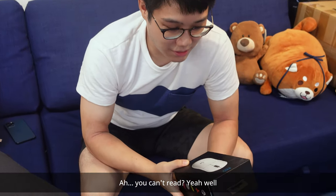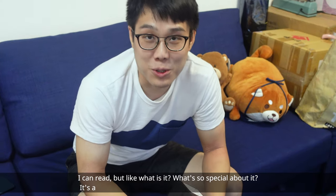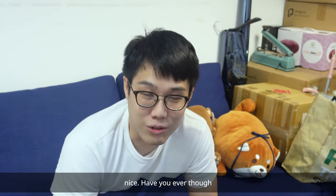What is it? You can't read? Yeah, I can read, but what is it? It's a Logitech Superlite. Oh, cool. Nice.